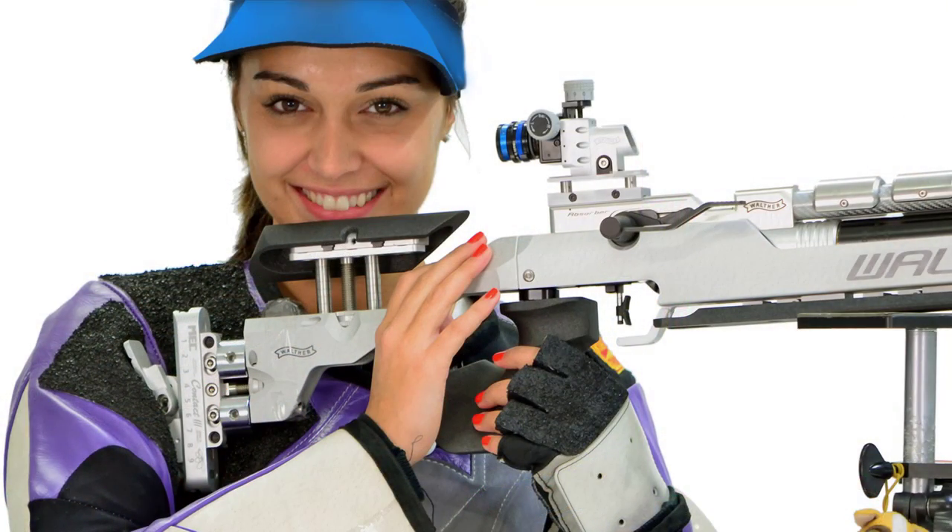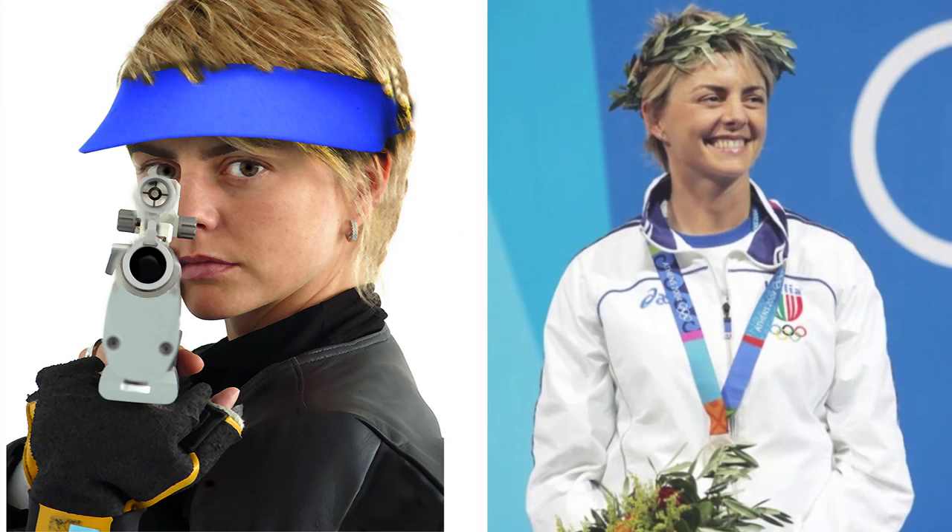The neoprene shade looks much sleeker than most other caps. At the Athens Olympics, the visor was chosen as the fashion trend of the games.